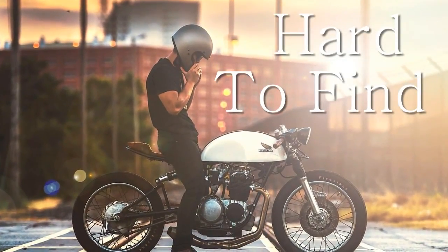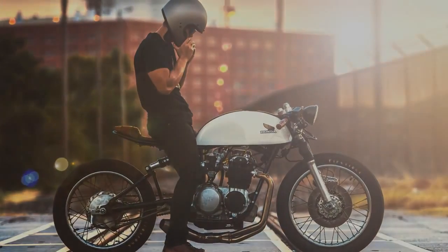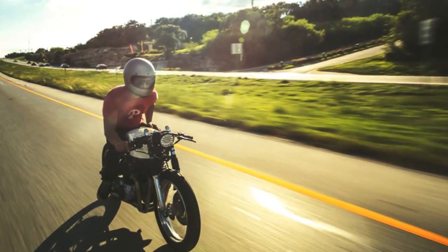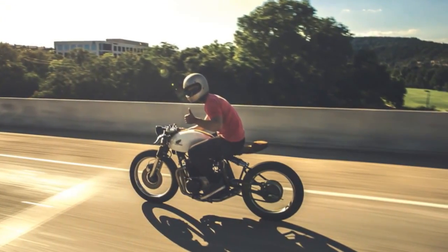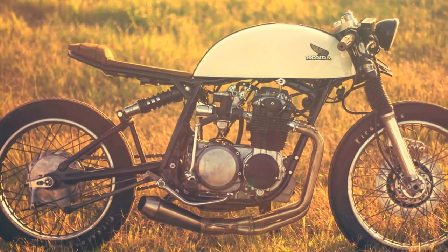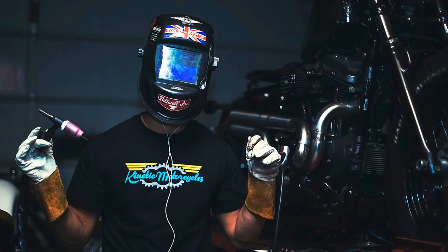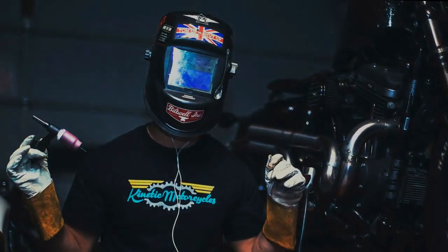Welcome to Racer TV. Finding the author of this cafe racer project was almost like finding a needle in a haystack. All I had was one single image. And here is the most wanted — behind this mask, Mitler, from Kinetic Motorcycles in Houston.